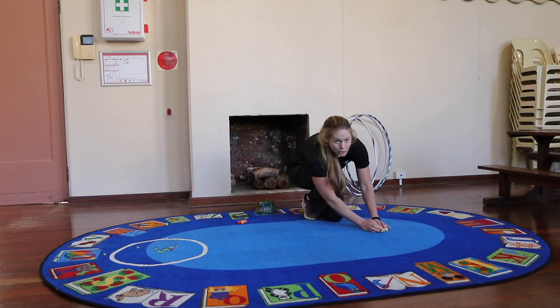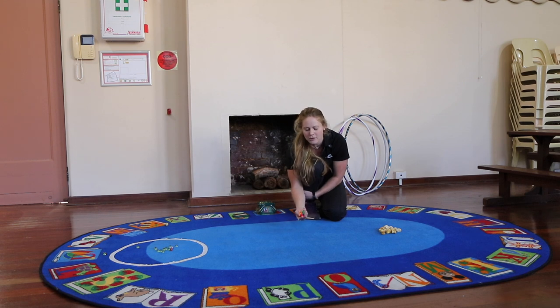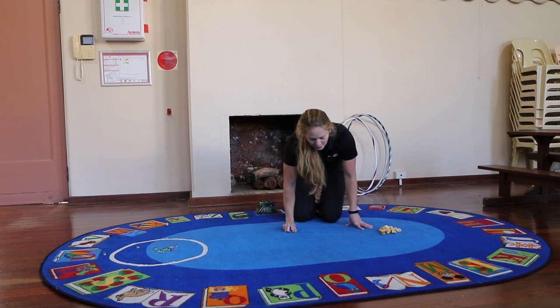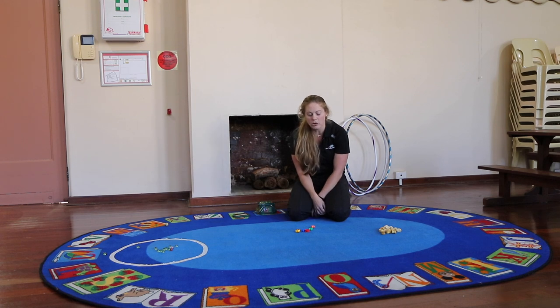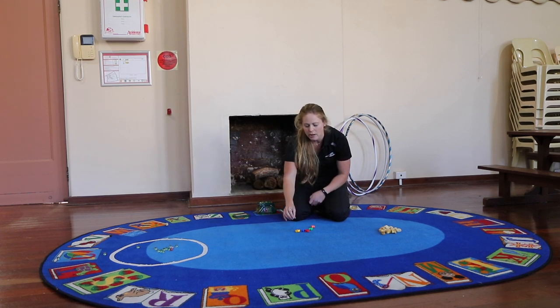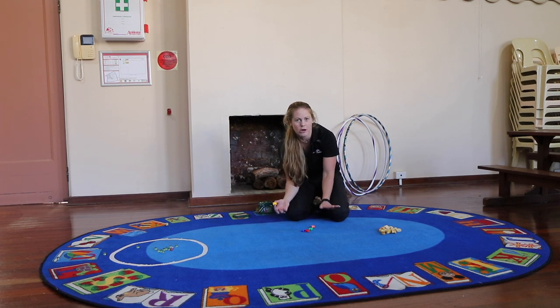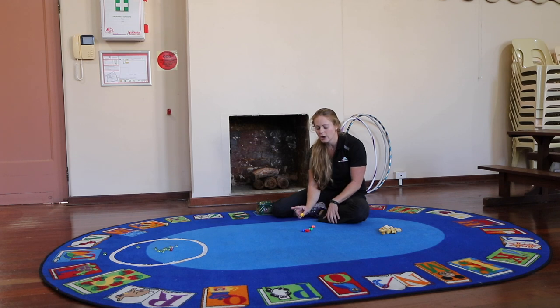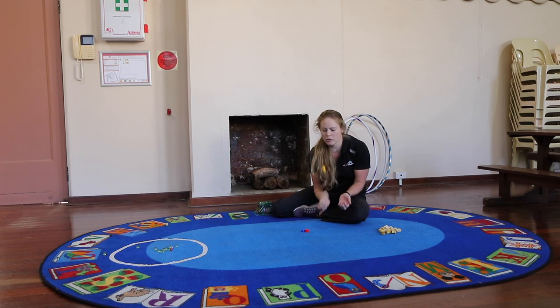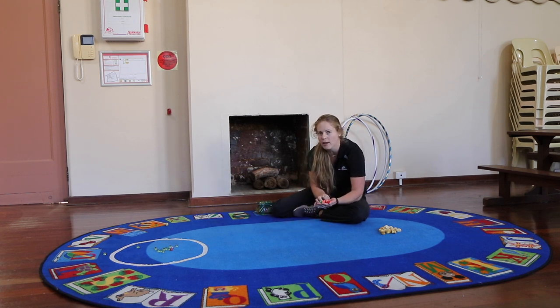I'm going to switch to my plastic knuckle bones for this second example because they're a bit smaller and easier to play with. This second version is called dumps. I will dump my knuckle bones down onto the ground like this. Now I have to choose a jack — I'm going to choose yellow because that's my favourite colour, but you can choose whichever knuckle bone you like. There are four rounds. In the first round you need to pick up one knuckle bone at a time without dropping the jack — throw up the jack, pick up one knuckle bone and catch the jack. You have to do that for all the knuckle bones on the ground, and if you do it successfully without dropping your jack, you finish that round.